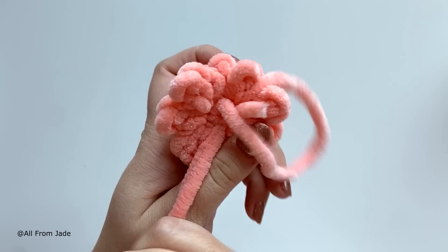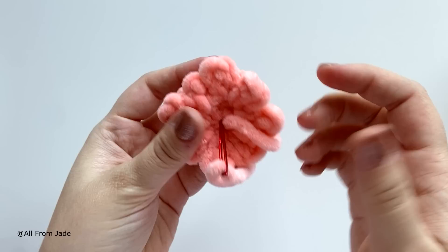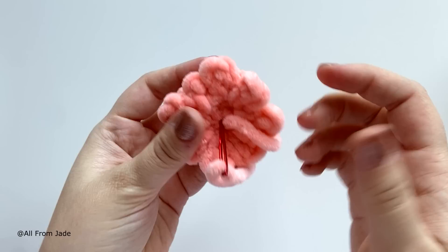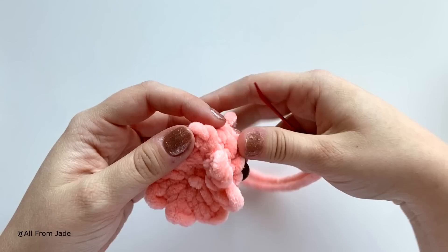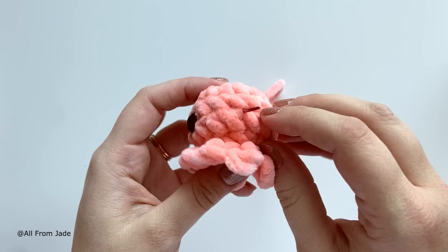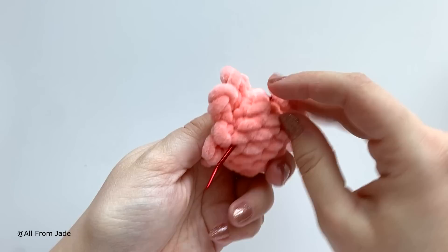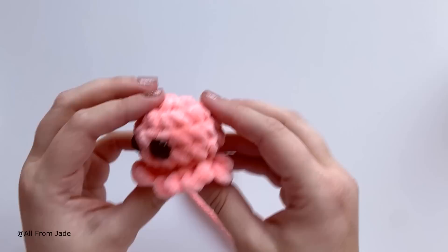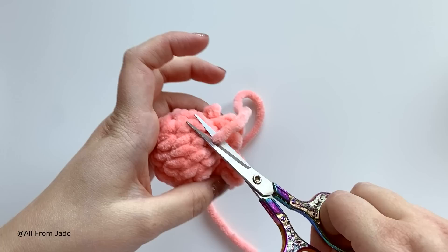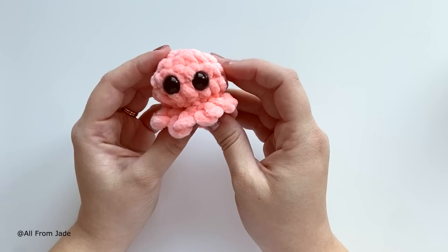There should be no more hole at the bottom. Using your needle, bring the yarn tail into the center of the bottom, then out through the head, back into the same stitch, and out somewhere else in the head — repeat once more to secure. Then cut your yarn close to the surface and push any remaining tail back inside. Your little octopus is done — such a quick project!